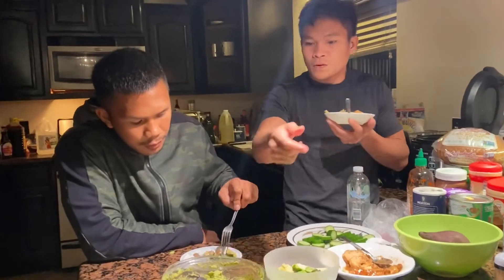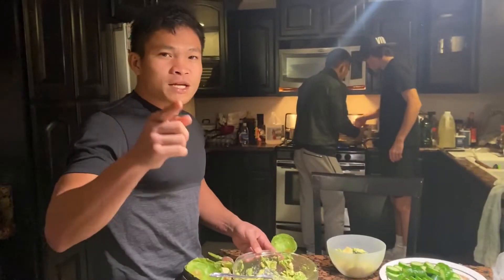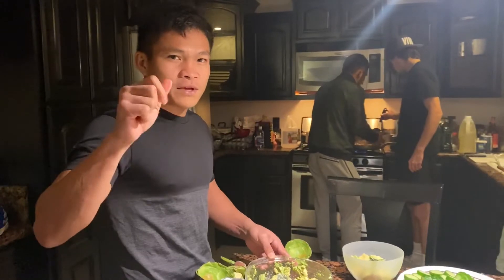Healthy? Gerwin, I diet. Diet pa si Gerwin. Malapit na ang laban niya next year. Based upon, I subscribe — Marvin Mabait TV!